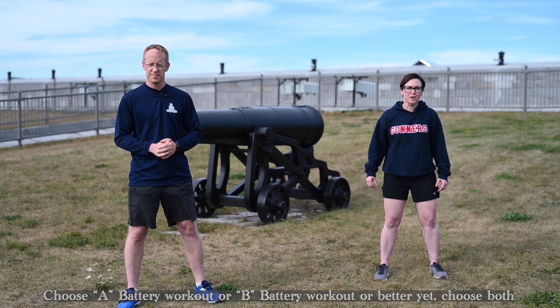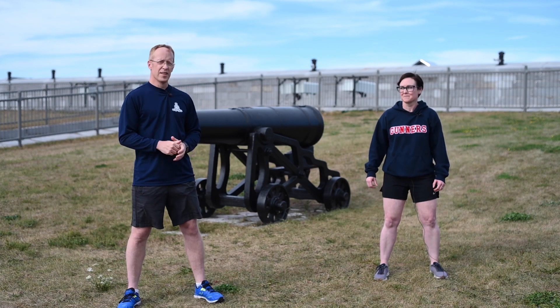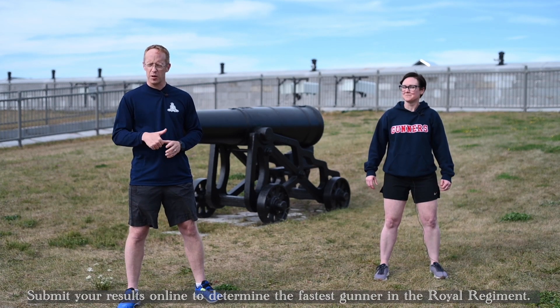Choose A Battery Workout or B Battery Workout, or better yet, choose both. Put your results online to determine who is the fastest fighter in the Royal Regiment.